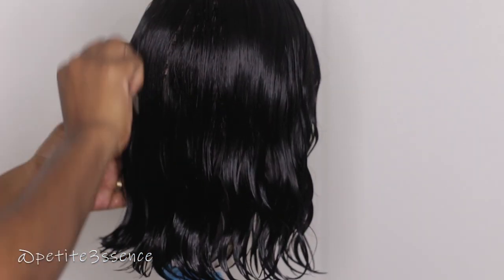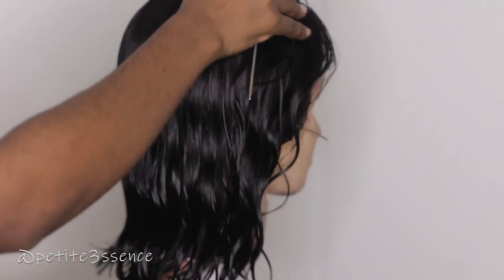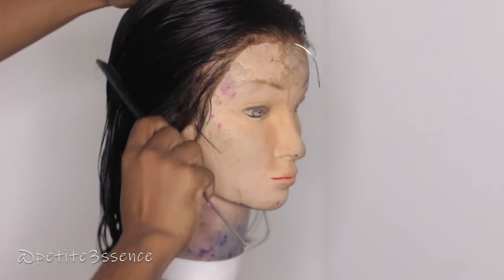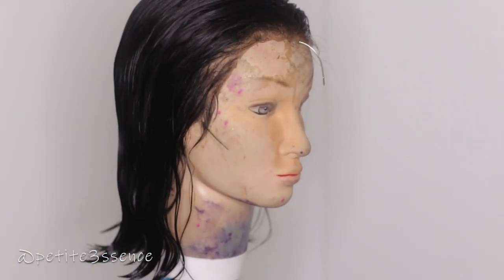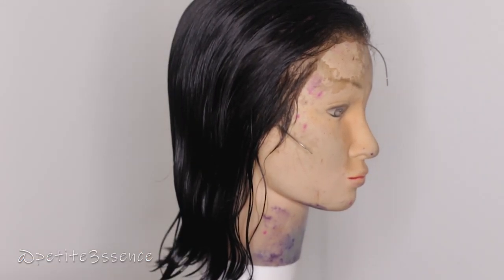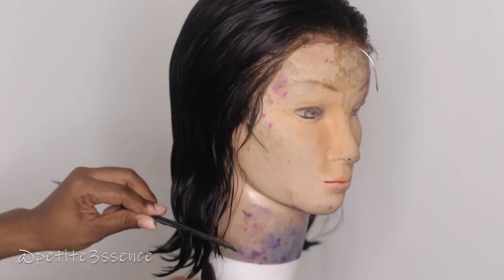I want it right above my shoulders, just sitting right there, so I want to take off about two inches or so. I really just wanted it short. I believe I mentioned this in the previous tutorial where I showed you guys how I applied it. So this is just going to be a nice short quick tutorial today — just like a more blunt cut, you know.